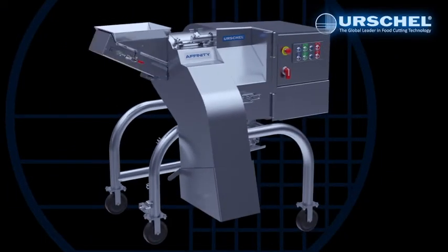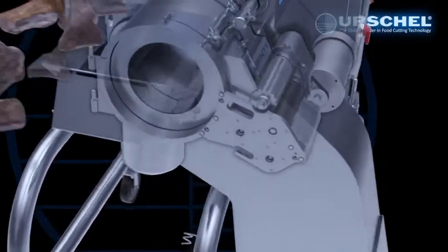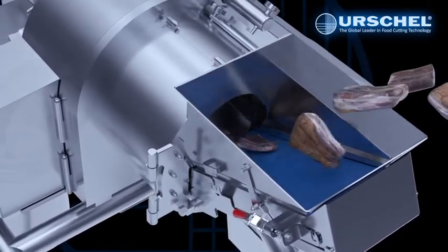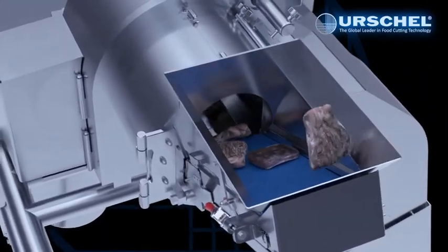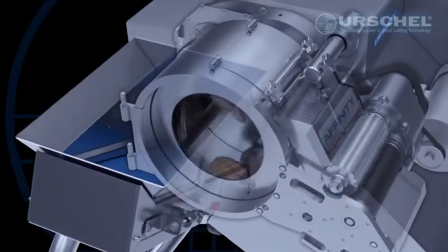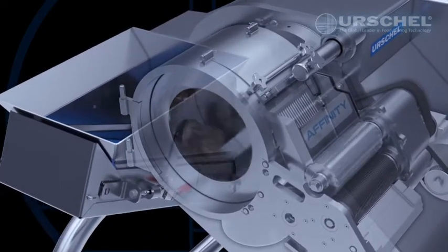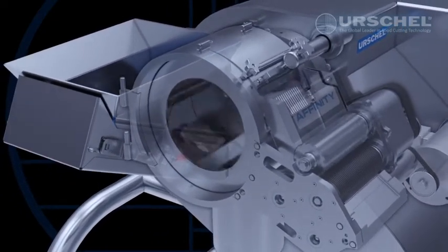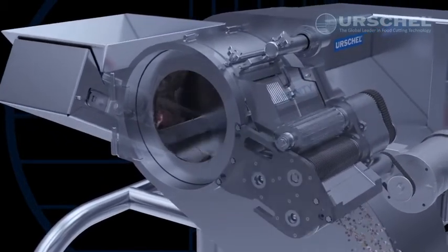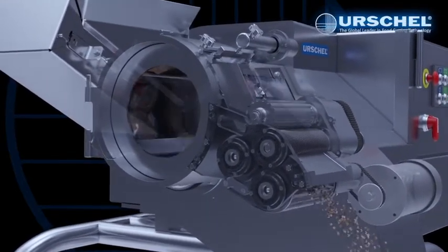The Affinity Dicer is also available in a second model. This version includes all of the same cutting components but features a built-in conveyor feed chute. This robust, high-capacity dicer utilizes feed assist to allow products up to 7 inches in diameter or up to 10 inches (254 millimeters) in a single dimension to be easily processed. The in-feed conveyor provides a positive feed of pre-cut product directly into the machine's impeller, allowing for maximum throughput while delivering maximum yield.